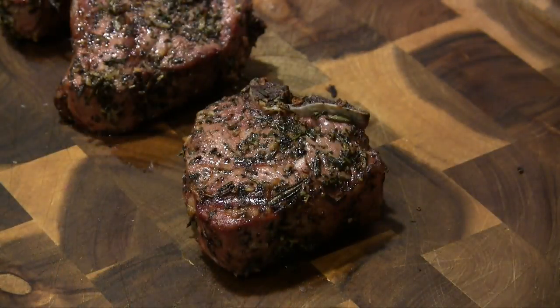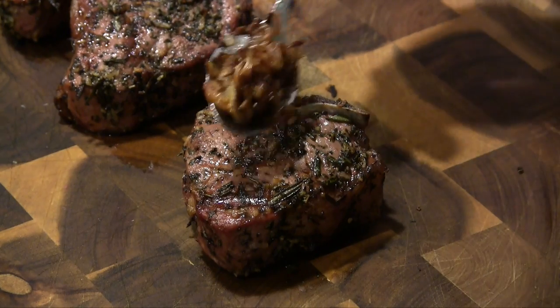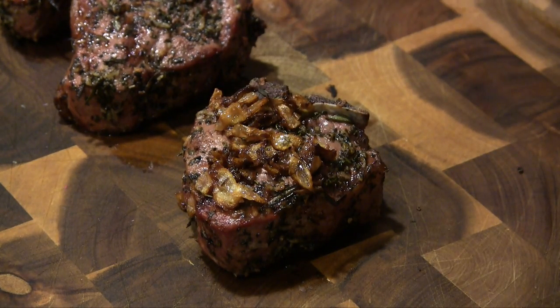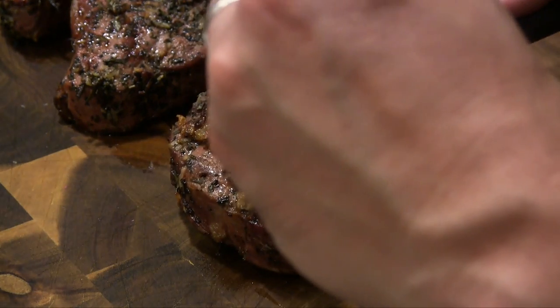Our lamb chops have rested and we've got our shallot butter here. You can see how gorgeous these came out. I'm just going to put a little bit of these shallots right on top just like this. Let's go ahead and dig into this.